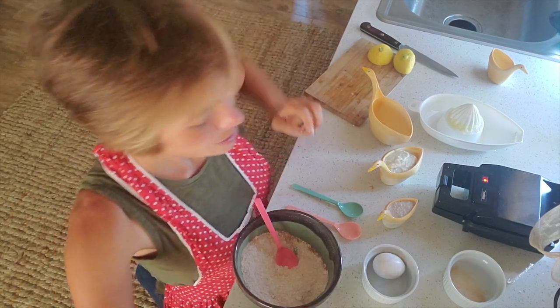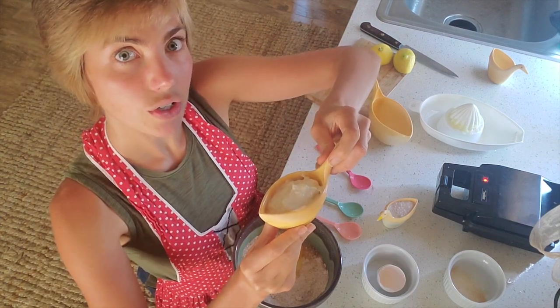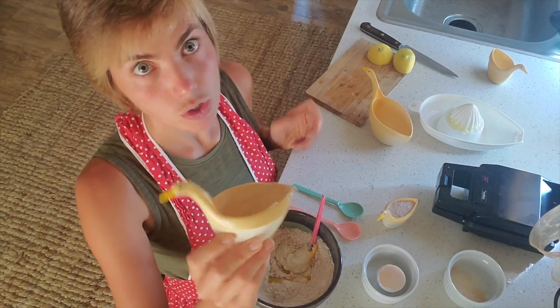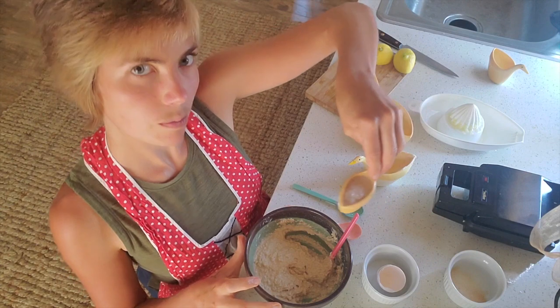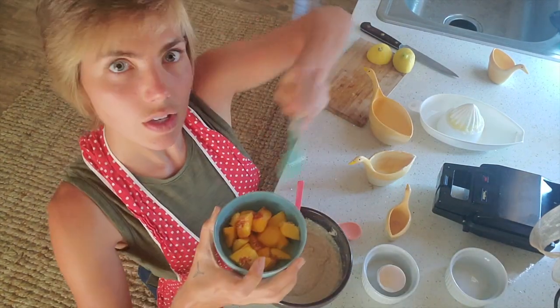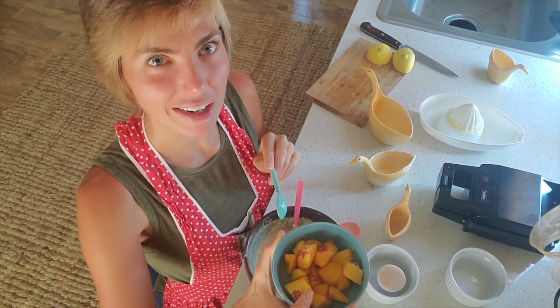Into that we are going to put one egg, one half goose of yogurt. Let's put this in there. Put in a little bit of sugar and then we will add our peaches. These are going to be quite juicy. This batter already looks kind of thin — I'm kind of worried about it actually.